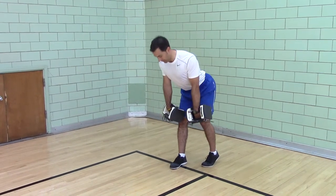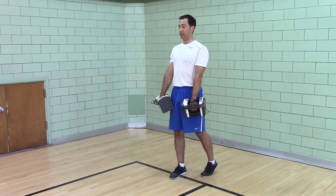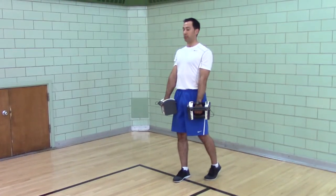Push your hips back as far as they'll go, push your hips forward, squeeze. Push your hips back as far as they go, push your hips forward, squeeze.